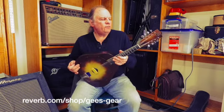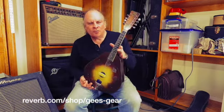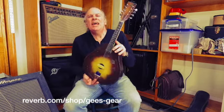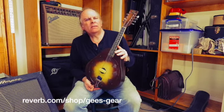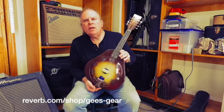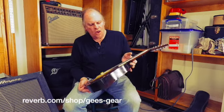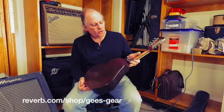Well, hello gang. Jeff from G's Gear with another multi-stringed instrument. What have we here? This is really sweet. This is a National Triolian Resonator Mandolin made somewhere between 1929 and 1930. And it is in unbelievably, unbelievably wonderful condition.